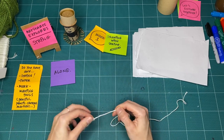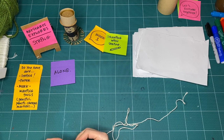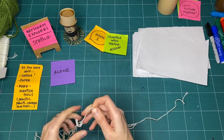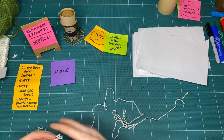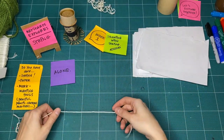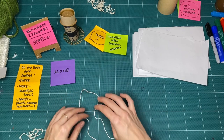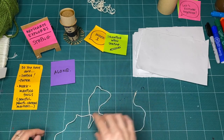The cool thing about string is that it can bend and shape. What do you notice about your string? Mine's knotted — I'm going to pull it apart. What do you notice? I notice that mine bends — it's really malleable. It's something I can move around and manipulate and shape in different ways.